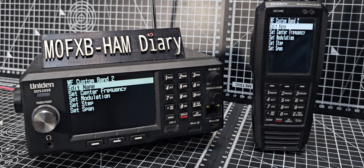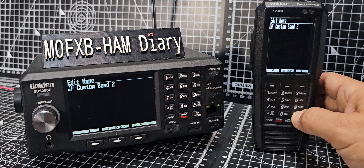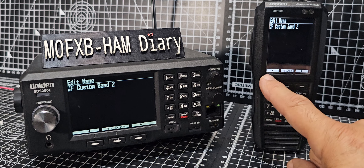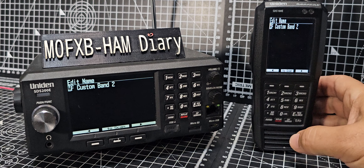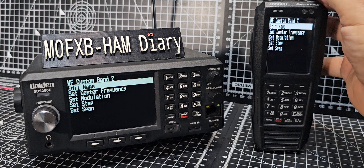Navigate to Program Waterfall Custom Band and go down to slot 2, then press enter. You can now enter a name. Using the left and right controls you could name it something like Air Band, Marine Band — whatever you like.